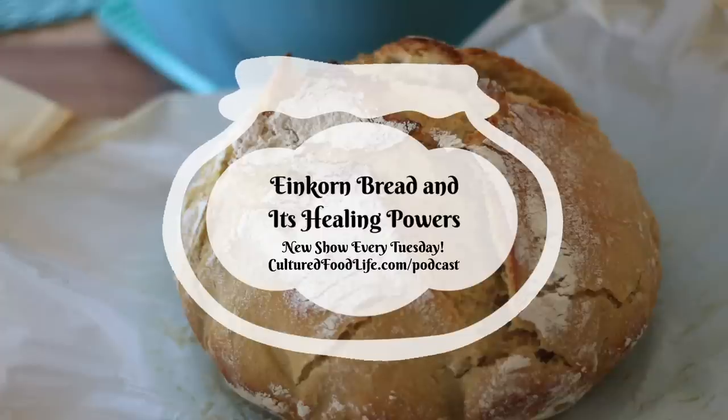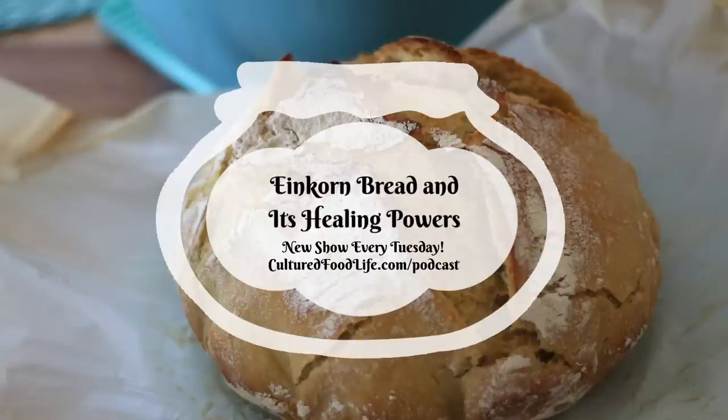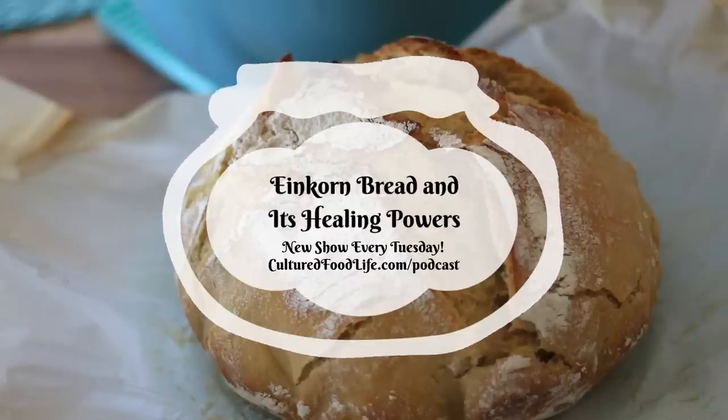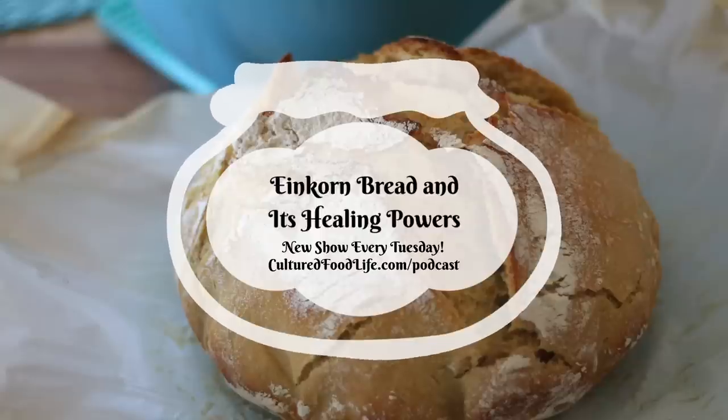Welcome to the world of probiotic foods. This is Cultured Food Life with your host, Donna Schwenk. Hi everybody. Thank you for spending a few minutes out of your life with me today. I appreciate it. And we are going to talk about something I'm pretty passionate about, and that is einkorn flour or einkorn sourdough bread. And I want to explain to you why I think it's so important for you to learn some of the things that I have learned about it, and perhaps it will help you too.